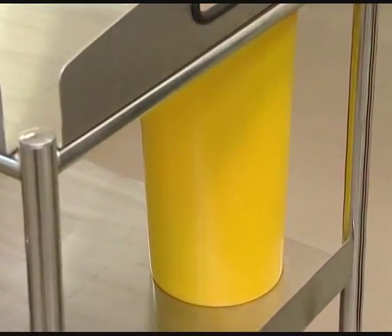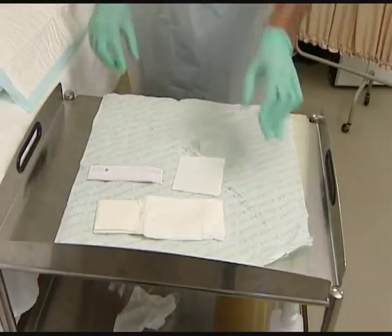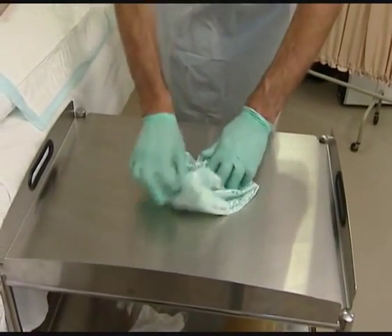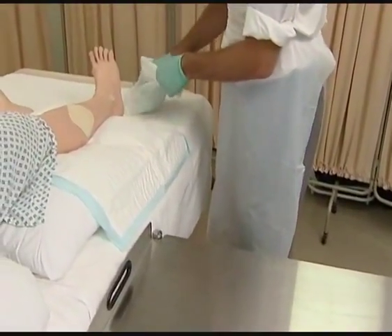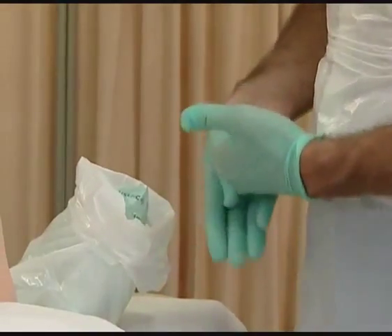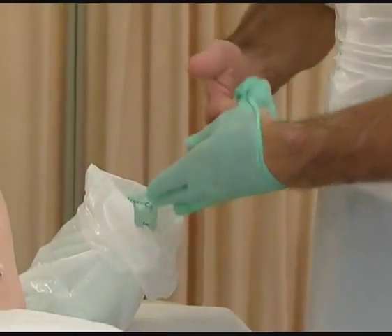Ensure that sharps are disposed of into a sharps bin which you will have brought with you to the bedside. Fold up the sterile field with the contents inside and discard into the relevant waste stream depending upon your location. Return reusable items to the sterile supply department for reprocessing. Remove your gloves without contaminating your skin and drop them into the waste bag.